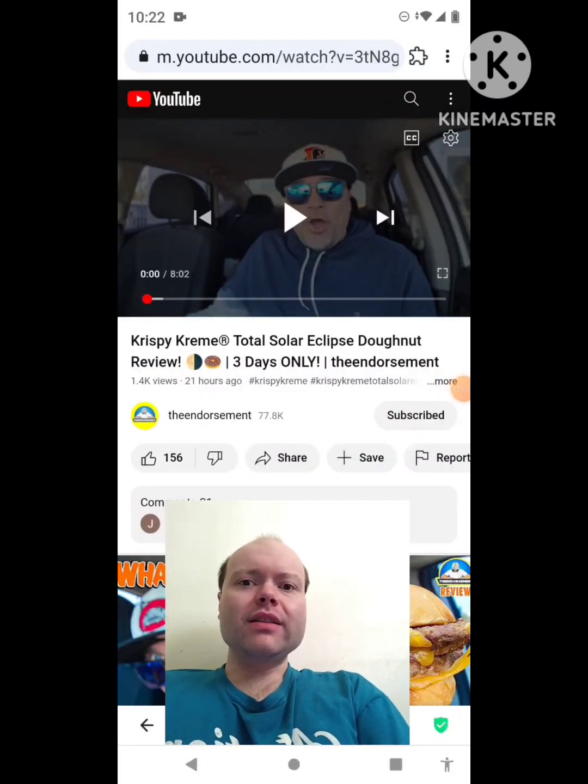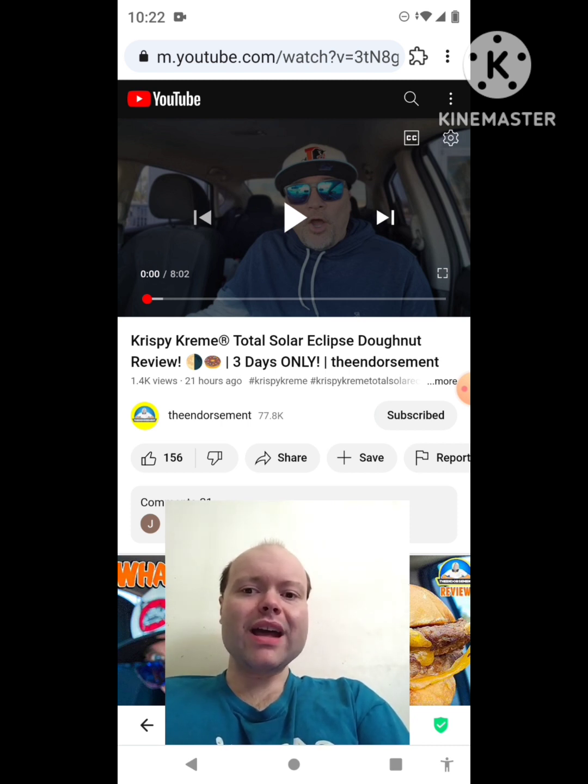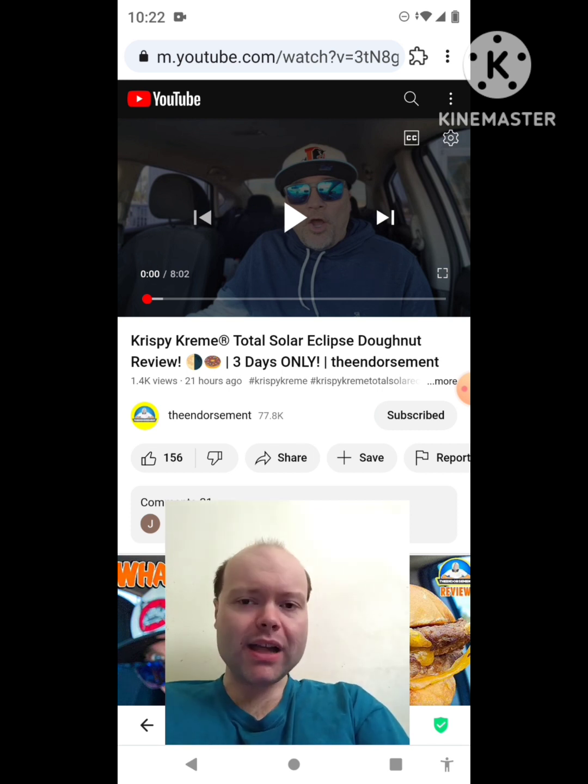Hey YouTube, it's Michael Lambert here. I'm back once again with another reaction video. I'm reacting to The Endorsement — in this video, the Krispy Kreme total solar eclipse donut review. Three days only. This is one of the new ones he uploaded yesterday and I'm gonna react to it right now. If any notifications pop up during the video I apologize and I will take care of them.